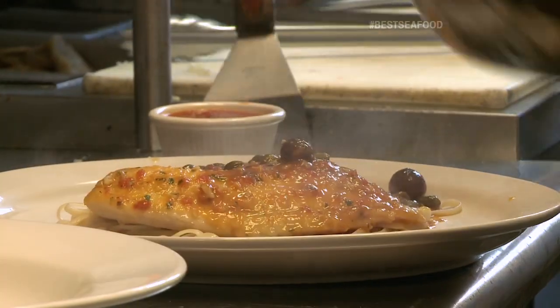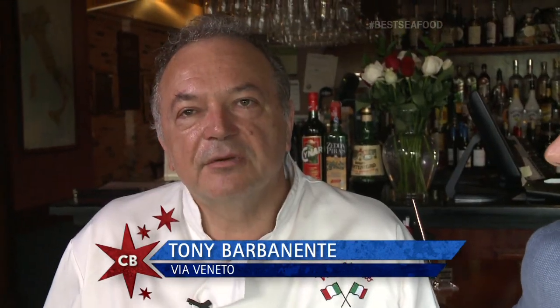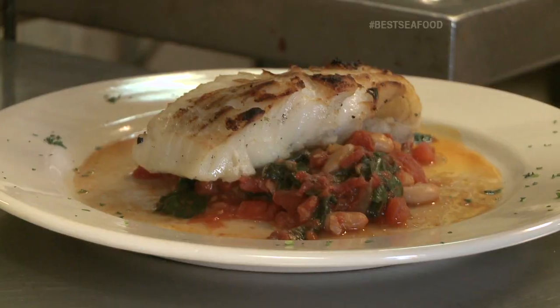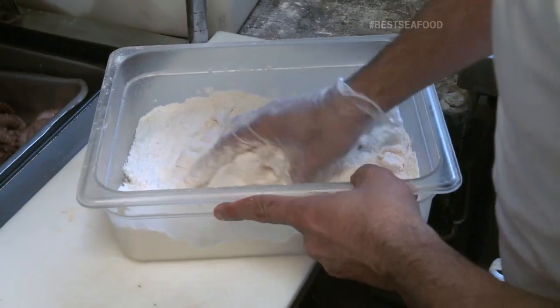We're here for our seafood episode. To me, pasta and shellfish go hand in hand. We have very authentic seafood. I use the best and freshest ingredients. You could taste the real seafood and not be overwhelmed by sauces.